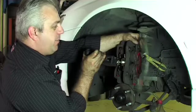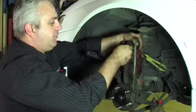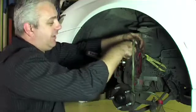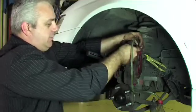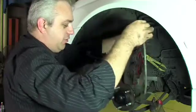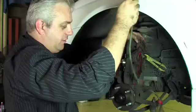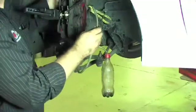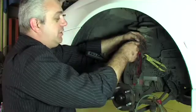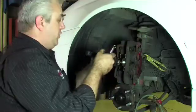Once the pads are all the way back, we then close off the bleed screw while there is still fluid in the line. This will stop air getting back into the caliper. Once that's done, we can remove the hose and make sure we drain the fluid out of the hose. It's very important that we don't get brake fluid on any painted surfaces, as brake fluid will actually eat through the paint.